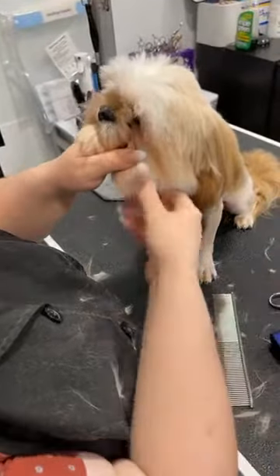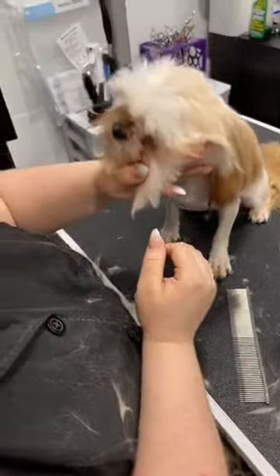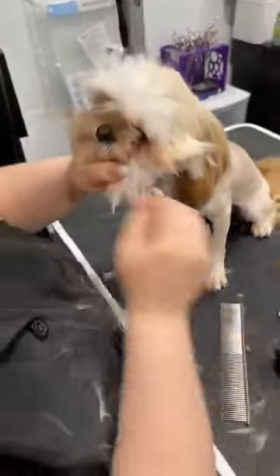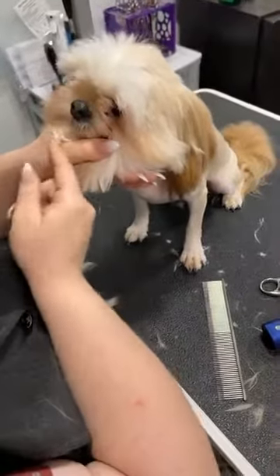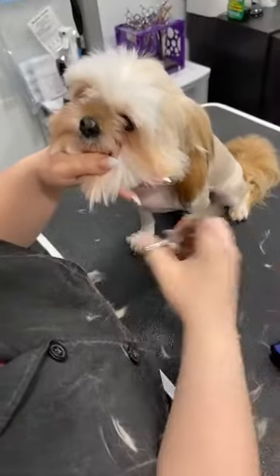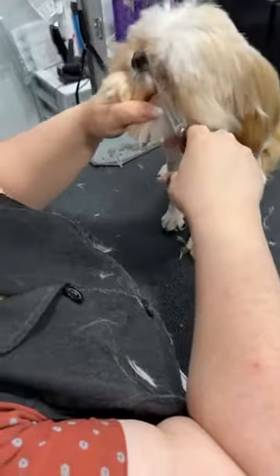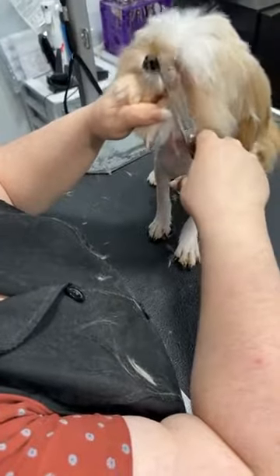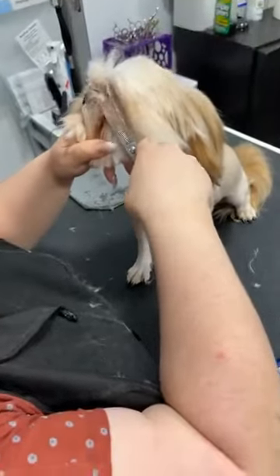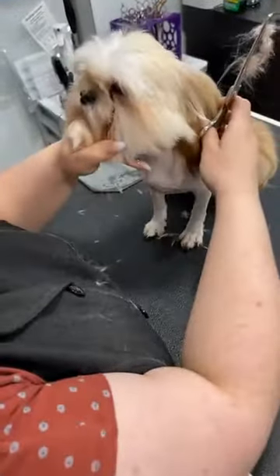I'm pulling on that top hair along with the chin hair so I'm not just trying to control his face with chin hair alone — that's just not enough for this puppy. I'm going in nice and slow. If you go in too fast, it freaks him out. Reassure him and go back in. Those fingers supporting the head helps him calm down.